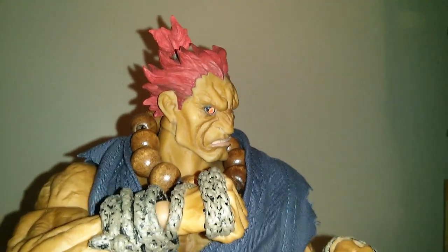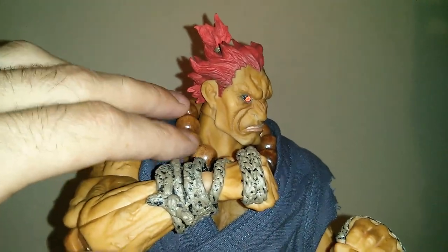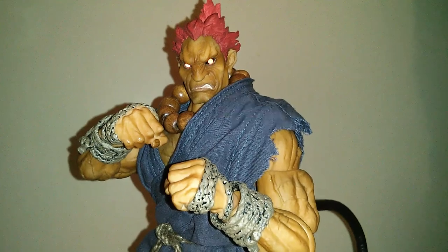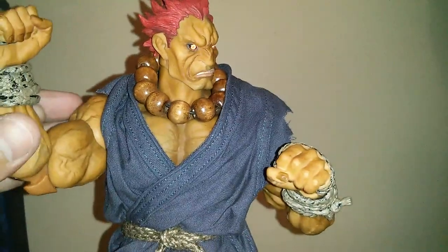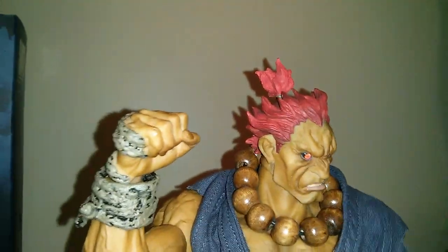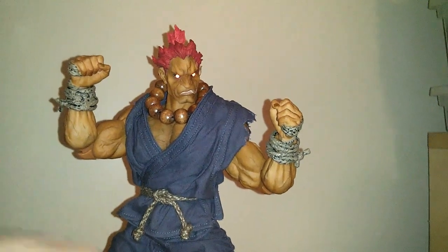He also comes with his bead necklace, which is actually wood and it's on a metal wire so you can pose that however you like. This thing is pretty badass — it's heavy. The tailoring is well done, the execution on the figure is excellent. The sandals are separate and you can remove those if you wanted to. The base body they created for this is pretty much near perfect for the character — the mass on him is pretty amazing to see in one sixth scale.